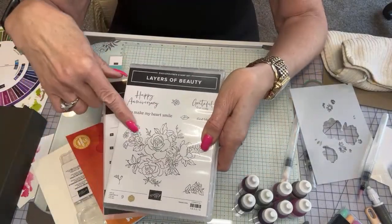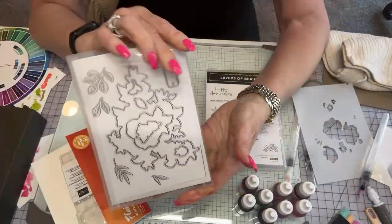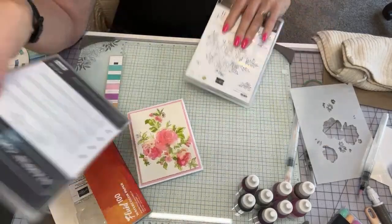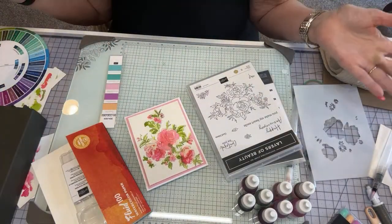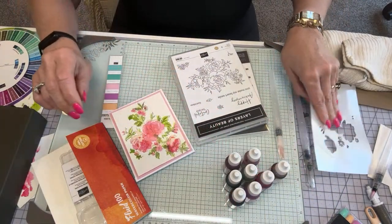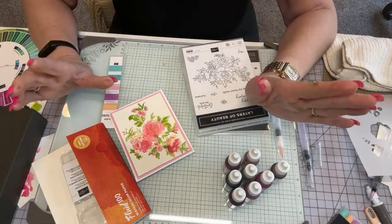This is the Layers of Beauty. We're going to do watercoloring today. These are the die cuts you would get with it too if you do the bundle — absolutely stunning because you can cut this out, so pretty. Today I thought let's just do watercolors, and I have a whole bunch of reinkers. We can't get the new ones yet, but that's okay.